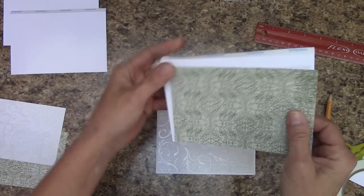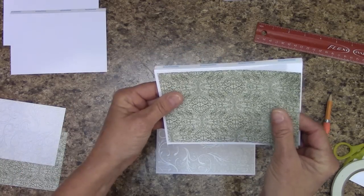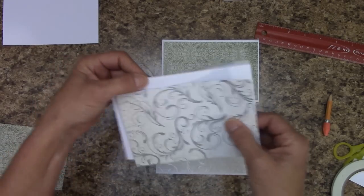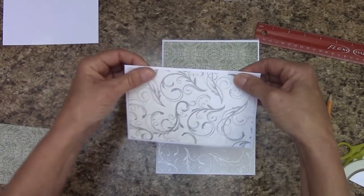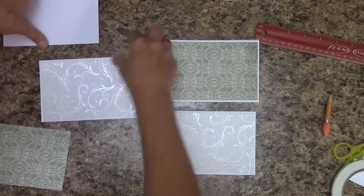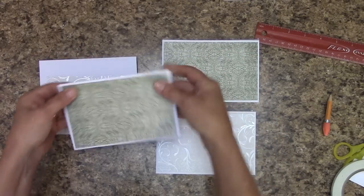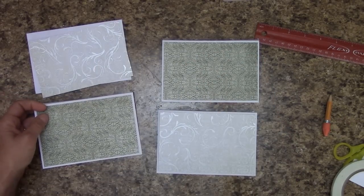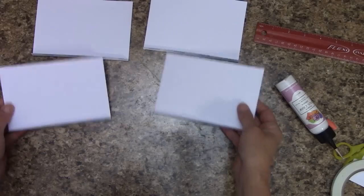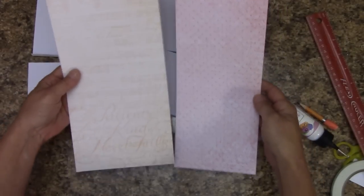We're going to apply glue to this and mount that, and we will have a white border around it. Make sure your flap is headed back behind like so, and we will mount that one. We will put this back behind — push it back for now, out of the way so we can see when we're trying to mount these. Apply our glue and do that. I've got all mine glued down — now I'm just going to flip them up here and set them off to the side.